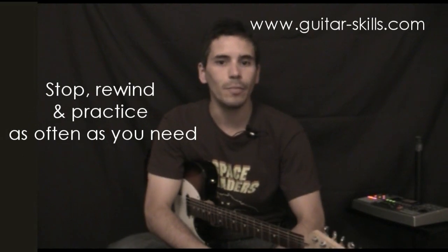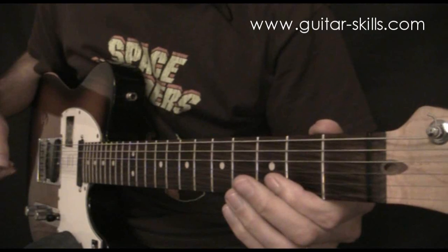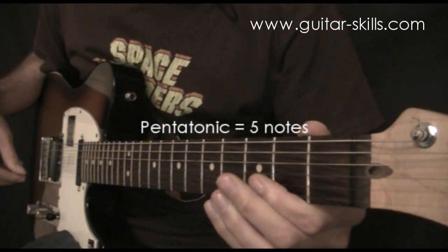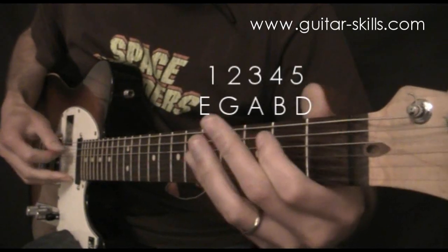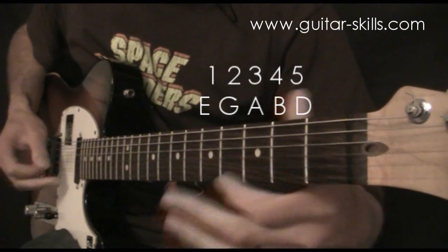We're going to start with a scale. Let's zoom in on the left hand and show you the scale closely. The scale we're going to show you is called the E minor pentatonic scale. Pentatonic means it's got five different notes in it. The five notes are E, G, A, B, D. That's your five notes and then we repeat those five notes.